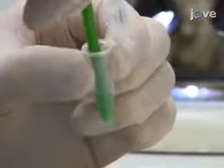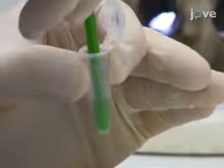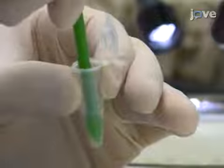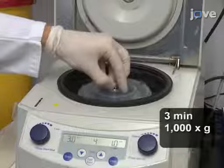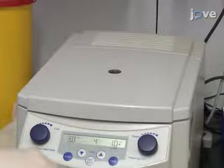Then use a small plastic stick to smash the isolated salivary glands within the centrifuge tube for three minutes in order to isolate the sporozoites from the salivary gland tissue. Centrifuge for three minutes at 1000 times G at four degrees Celsius to purify the sporozoites from the remaining tissue.